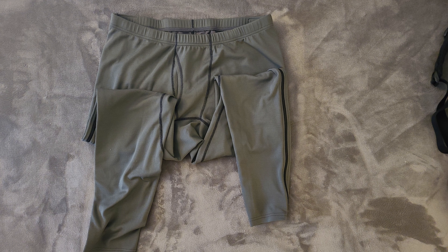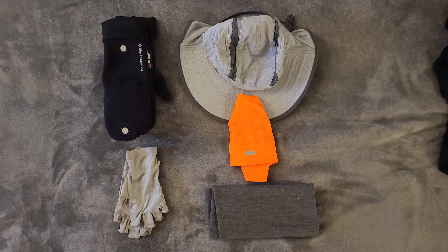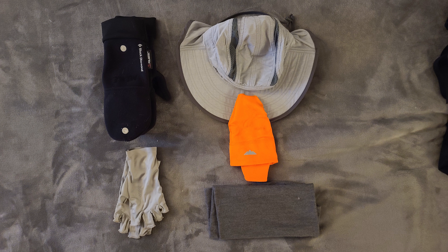Continuing with KUIU, I went with the Pro Merino 200 zip-off bottoms — a merino wool mid layer. What is nice is the legs unzip down each side, allowing you to put on or take off the mid layer without having to strip down your outer layers. Next up is the Black Diamond Polartec Glove that can either be worn as fingerless gloves or flipped down and used as a warm winter mitten. Rounding out the mid layer is the all-essential merino wool buff and warm beanie.